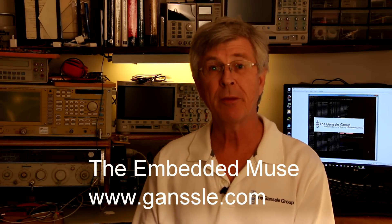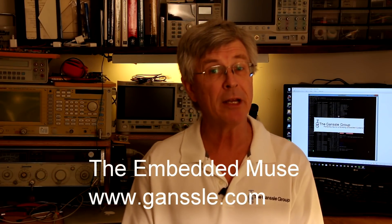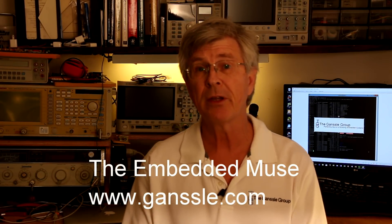Hi, this is Jack Gansel, and welcome to the Embedded Muse video blog, which is a companion to my free Embedded Muse e-newsletter.